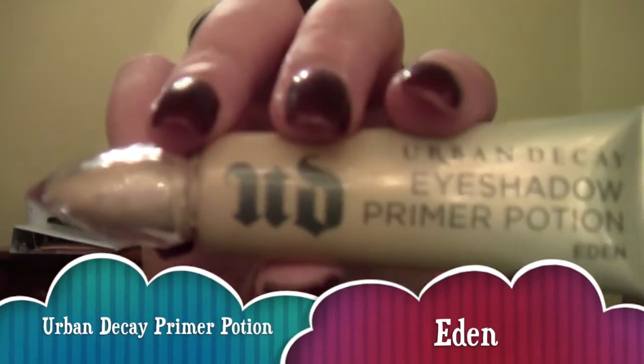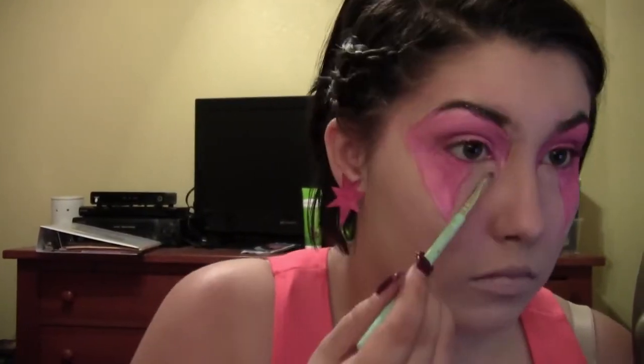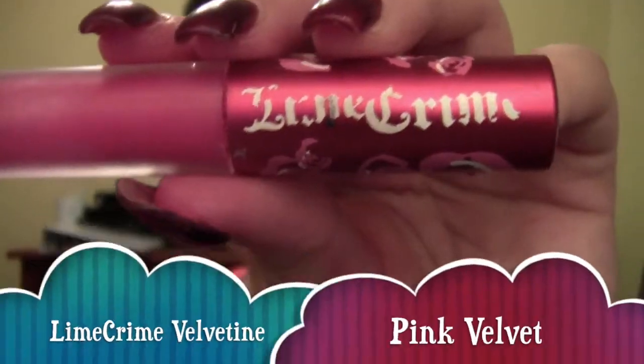Next, taking Urban Decay's Eyeshadow Primer Potion in Eden, I am using that to highlight and pop out the mask. Because not only is Jem known for her glitter, fashion, fame, and her big pink crazy poofy hair — her mask is a vital part of her look because it covers up her identity as Jerika. Taking the eyeshadow Foxy from Urban Decay, I am applying that to the part not connected with the pink eyeshadow, but later I connected it because it looked naked.